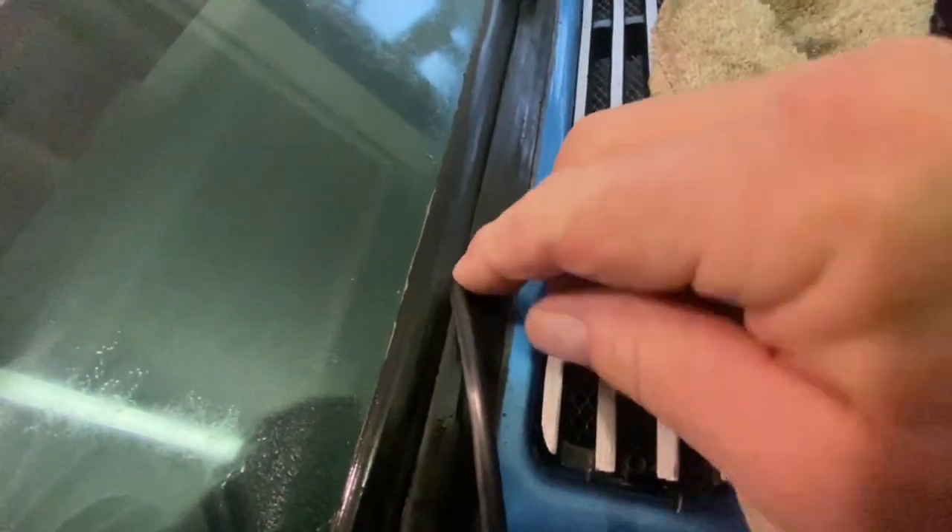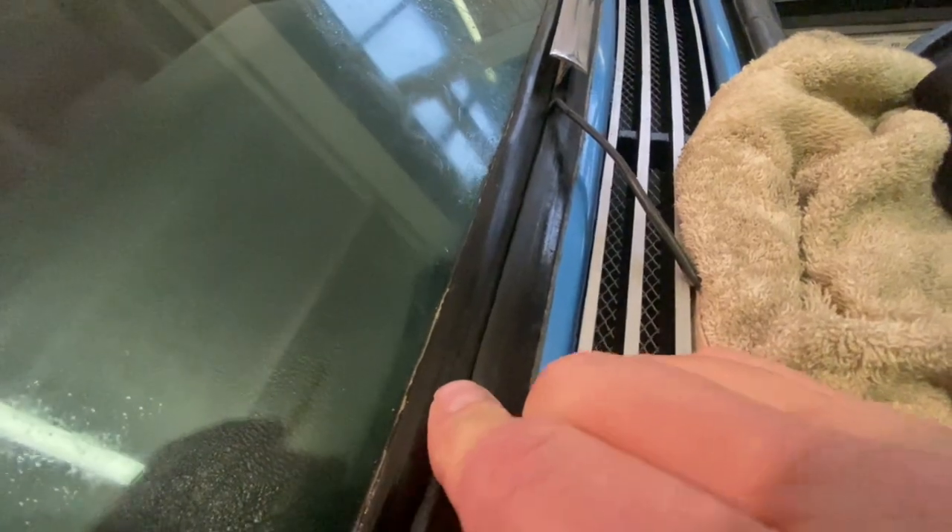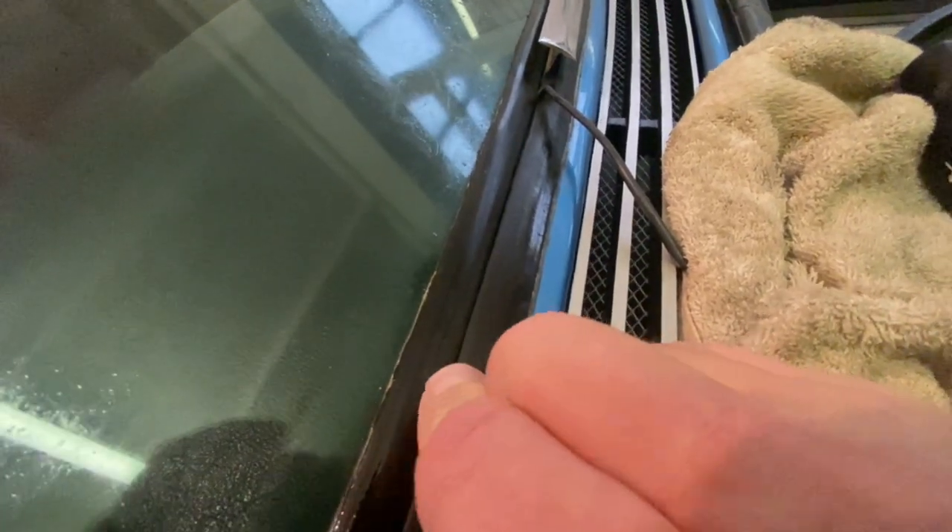This method of putting in this trim — you're supposed to push in fairly thick strimmer line, which is what people use now, and put that in all the way around. Then you start to push your trim in, and as you do that you pull this back and it opens up the gap and allows you to push the trim in. I've got a thicker wire; it's the only one I've got that's long enough. So you just keep pushing it in.